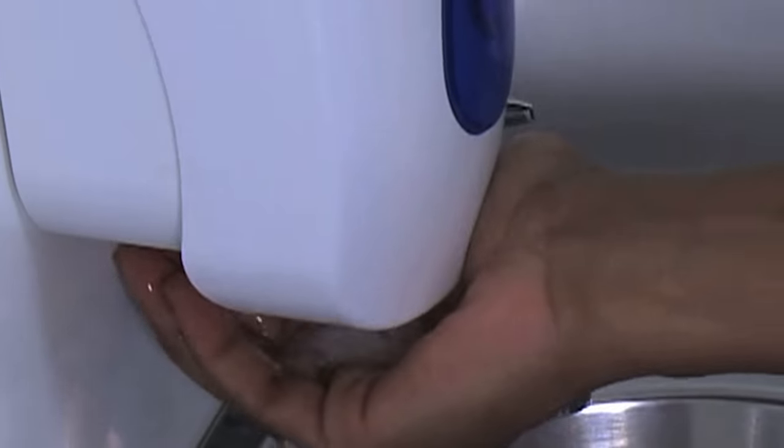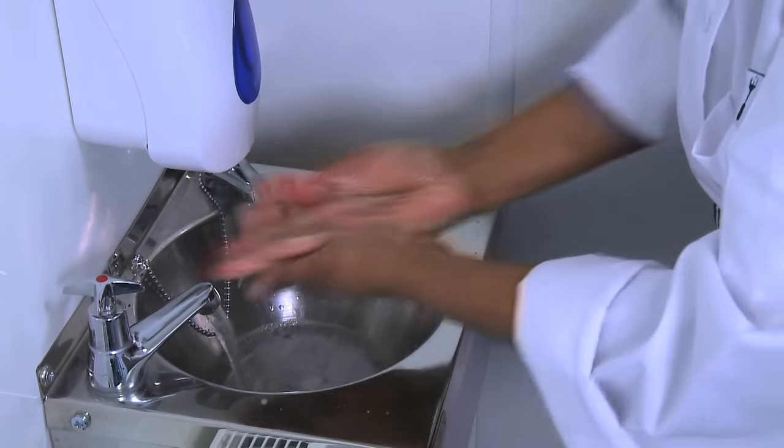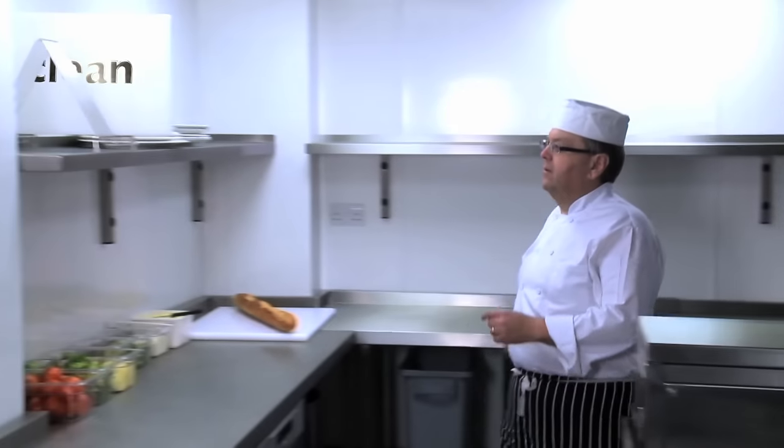Always wash your hands after handling raw food and before preparing ready-to-eat foods. Always use clean equipment and utensils when preparing ready-to-eat foods.